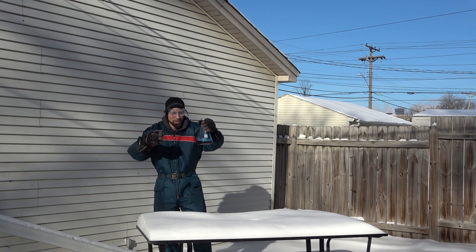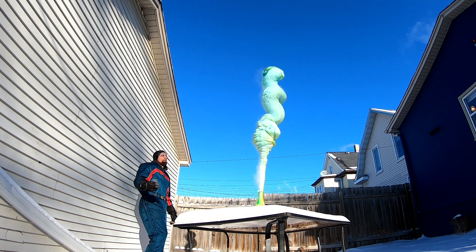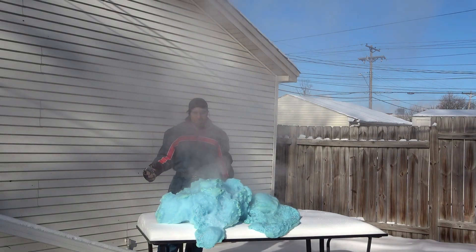All right, fresh coat of snow — give it another try. This reaction was much more what I was expecting in the cold. The instructions for this one are below as well. It worked!